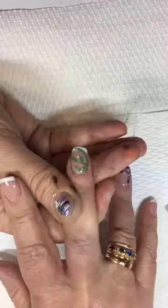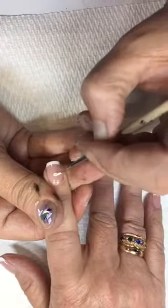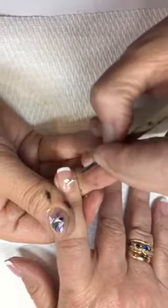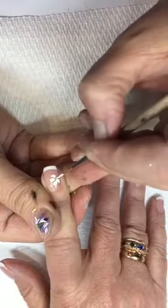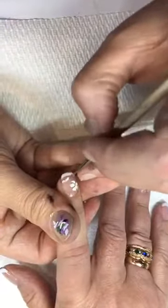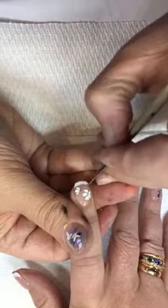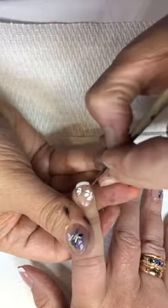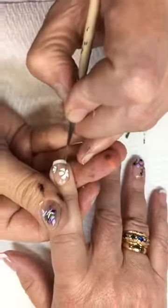So you let that dry, and while you're letting that dry, let's do an extra flower right here. Push, push, pull to the center. Push, push, push, pull to the center — repeat around the nail. Then I take that same green, go in, and make it look like a little bud is coming out, and pull to the center.